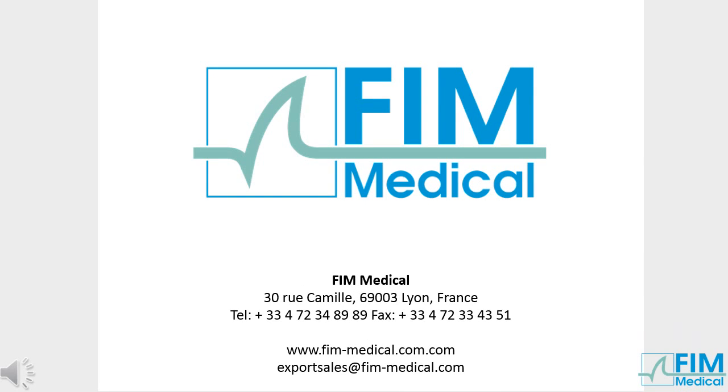We thank you for your attention. Please don't hesitate to contact us for any further information.